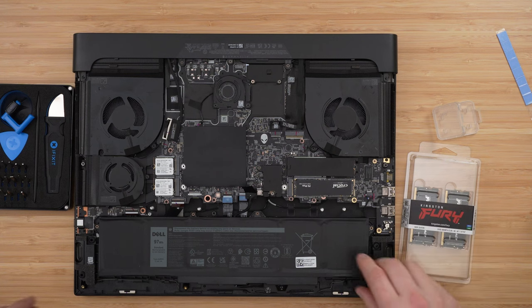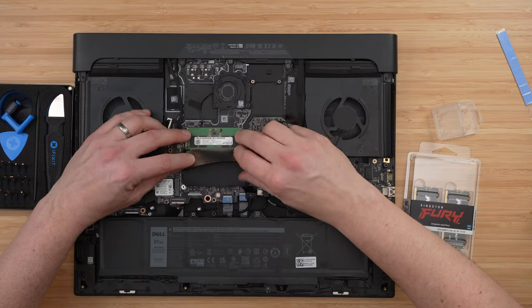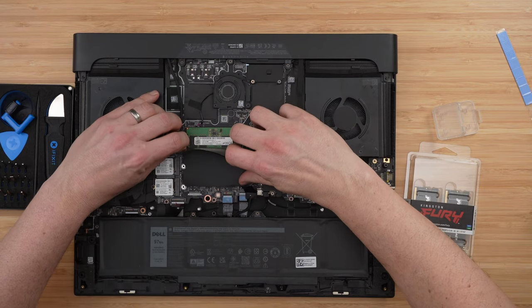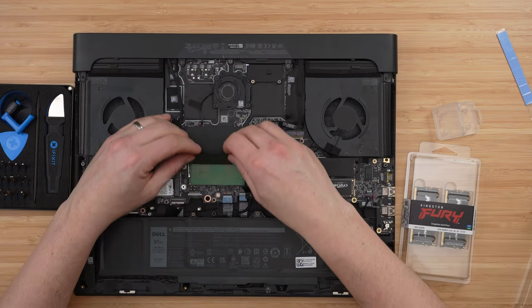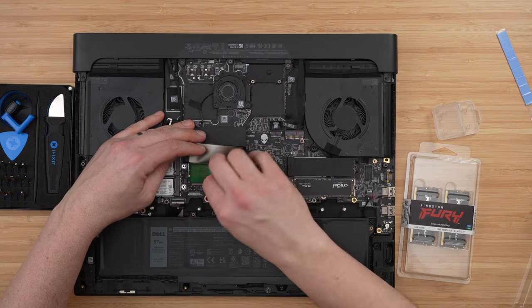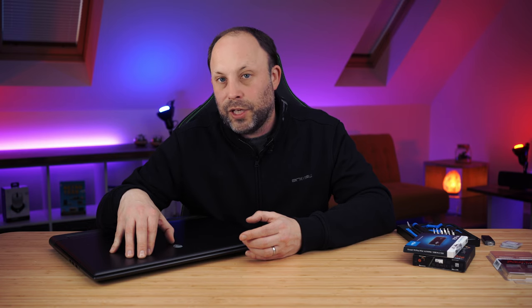The next thing is to install the memory. My M18 came with 16 gigabytes of 4800 MHz RAM. Pop those out — lift the protective shield away from the RAM cover to expose the slots. You'll see two metal retaining pins either side of each RAM slot. Pull those away from the chip slightly and the RAM will pop up so you can slide it out. Do this for both chips, noting which way around they were installed.